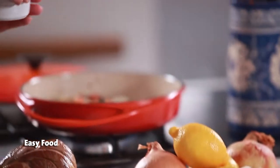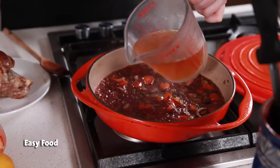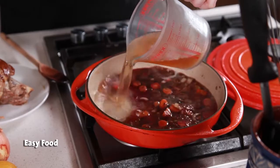Add some red wine and a bit of beef stock to the pan. Bring it to the boil, then reduce the heat and let it cook down until it becomes nice and thick.